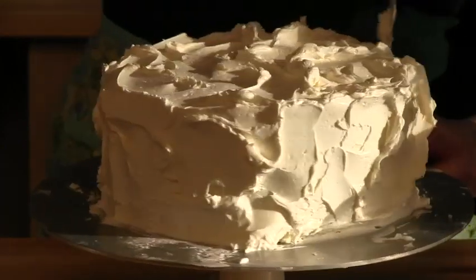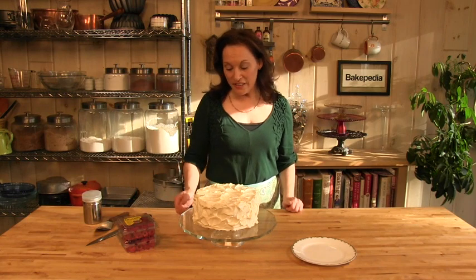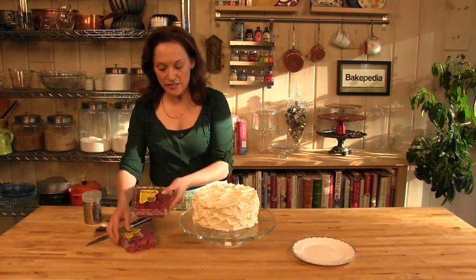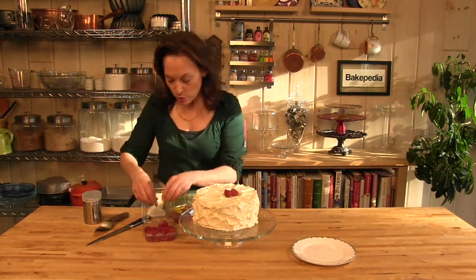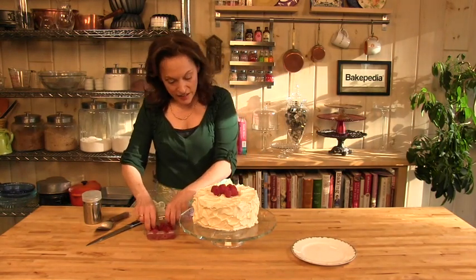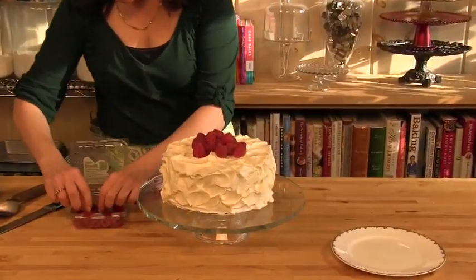Now this isn't done yet — we're going to put some gorgeous raspberries on top. Our cake is on a beautiful pedestal stand. You could use whatever display plate you like; I happen to like pedestals, especially for a birthday cake. I'm going to put fresh raspberries on top — these are Driscoll's berries. This is going to accentuate the raspberry jam in the middle. Arrange them on top really just in a pile — you don't want to be too exacting. You want a somewhat natural look. Do this right before serving, because you don't want the berries to bleed onto the beautiful, pristine white frosting.